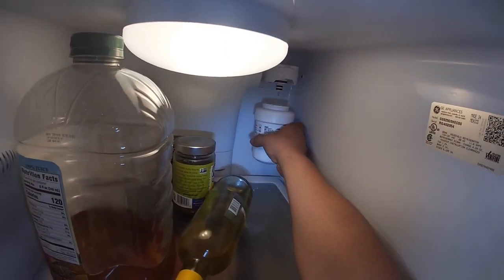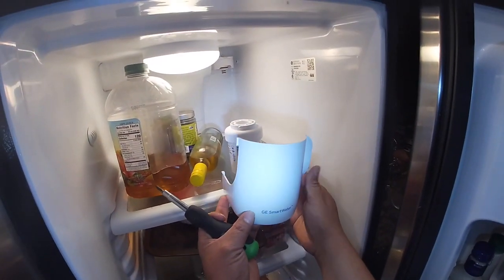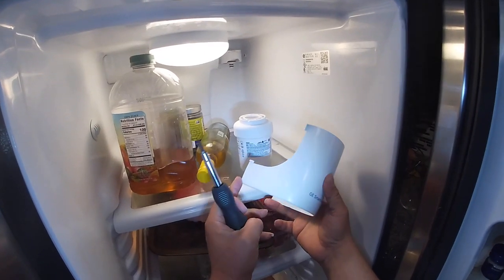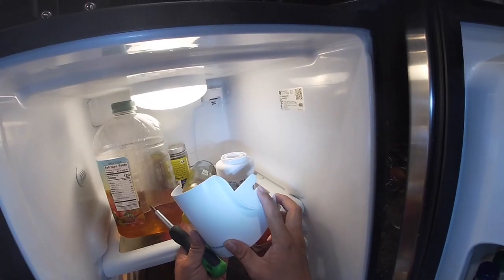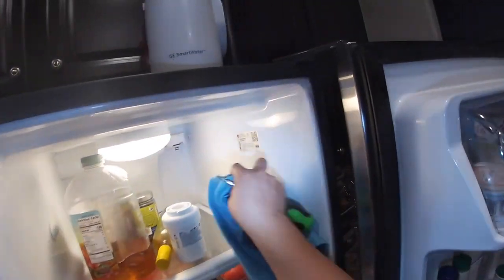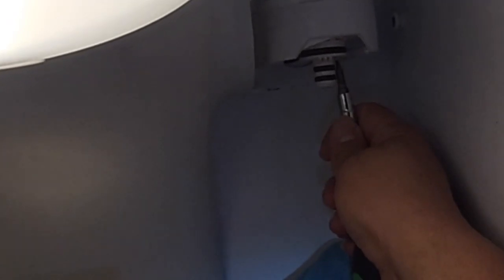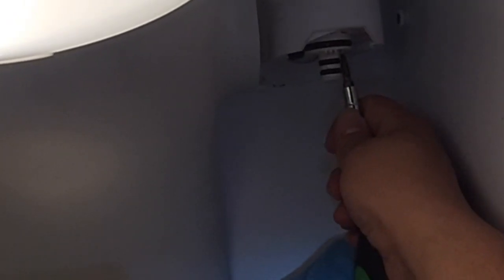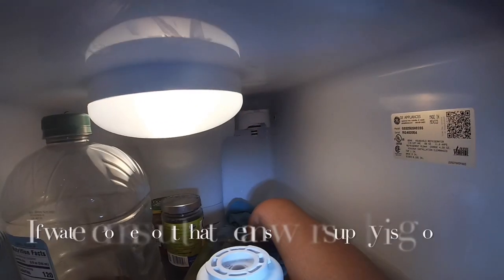Twist the filter out — this is the cover. The customer already had it removed. I got slow motion footage showing what you have to press to release it; it's a male-to-female connection on this side and it comes right out. After you remove the cover and the filter, we're going to do a test — press down the little tip and you will see water shooting out. I got the footage in slow motion and you can see the water shooting out.